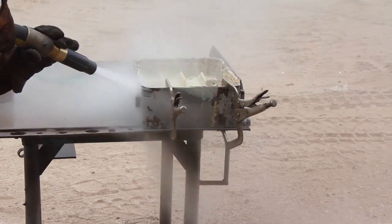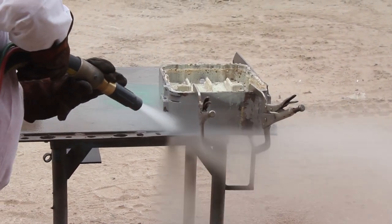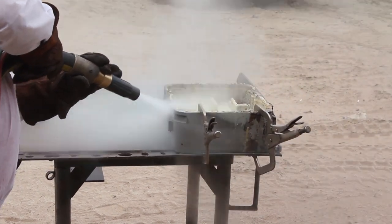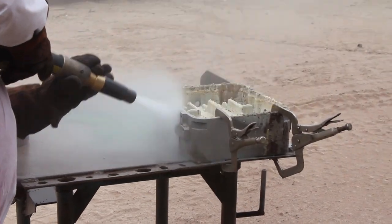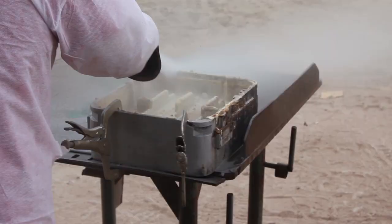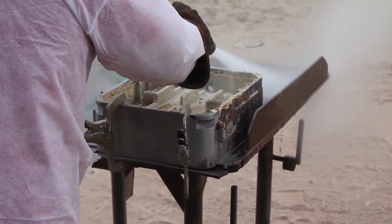If you were to blast this with a traditional sand blaster, friction would heat the glue up and turn it back into glue. Of course, the water in the dustless blasting system eliminates friction and heat, and in fact cools the blast surface down to about 10 degrees below ambient. This cooling effect actually makes the glue brittle and allows it to come off.